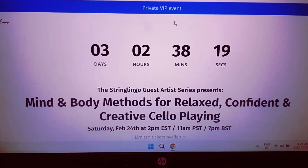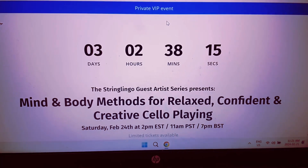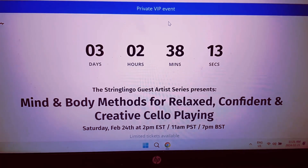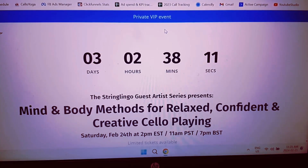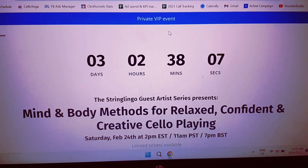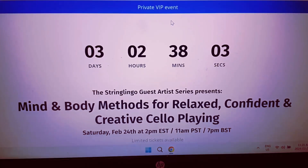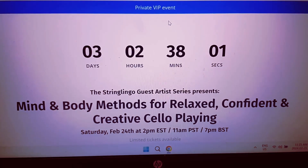Hey, this is a message for all cello players who might be looking for something to do this weekend that's going to help you play your cello better. Even if you're busy this weekend, this workshop is going to have an amazing replay and some awesome free bonuses, so I encourage you to check it out. I just wanted to show you our landing page so you can see exactly what you're going to get when you come to our workshop.